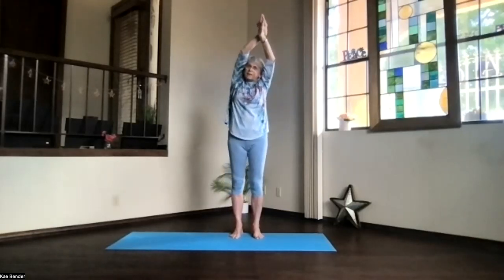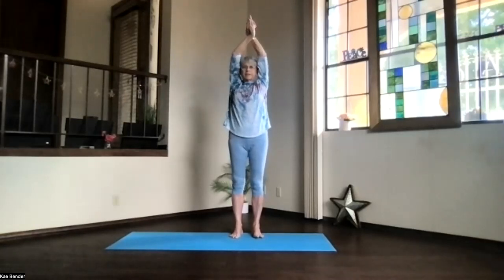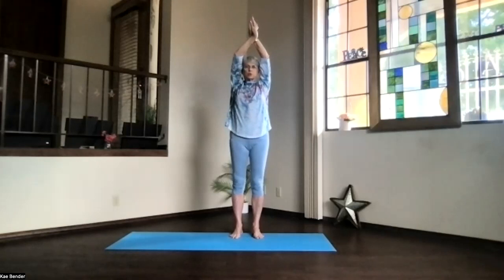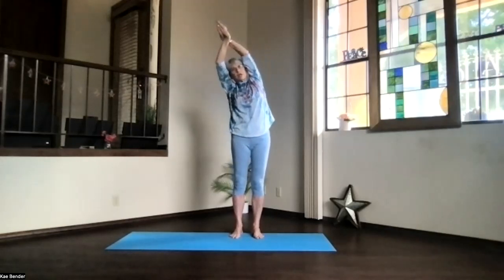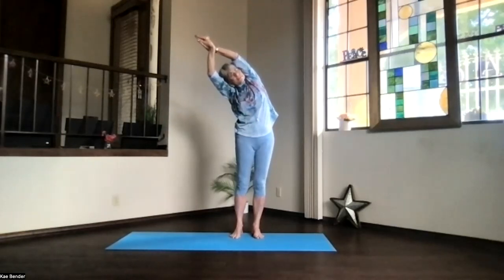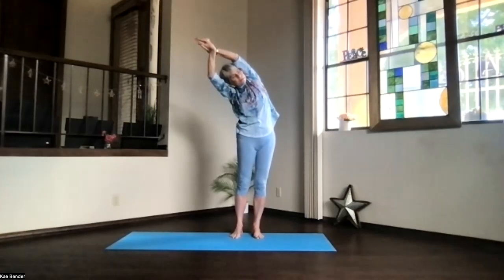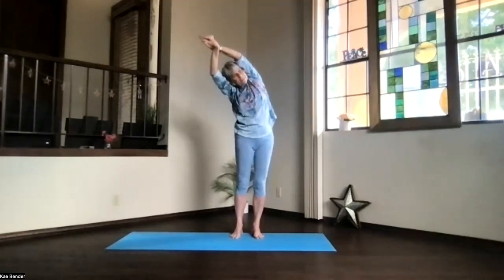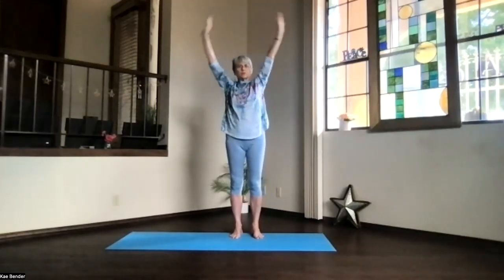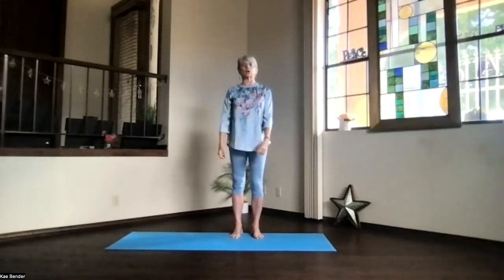And then inhale back upright, shoulders down as you put the other hand to the front. Arms next to your ears, shoulders, sitting bones down, and lean to the other side. No twist again. Make sure that that side is open to the side and up toward the ceiling. Push the foot down and the hands away, and don't forget to breathe. And then inhale back upright, release your arms, and just feel the sides a little bit more released.